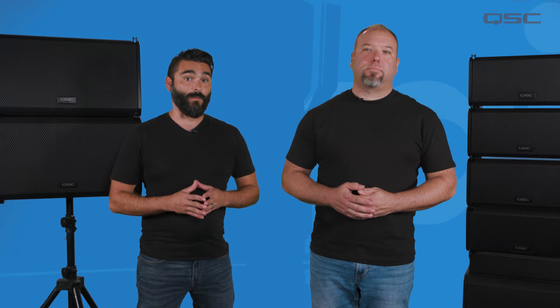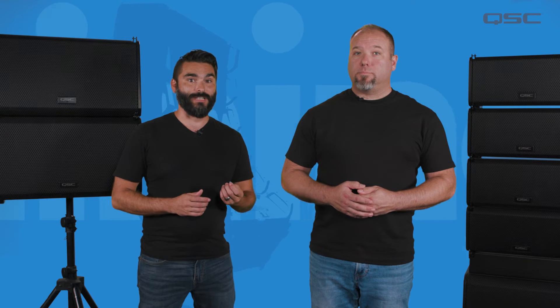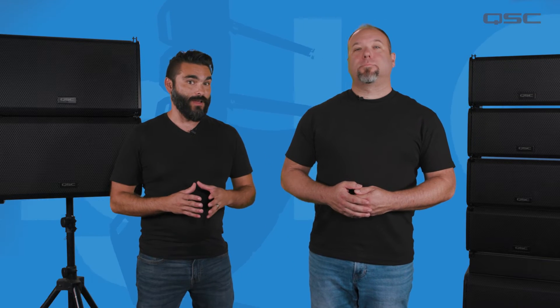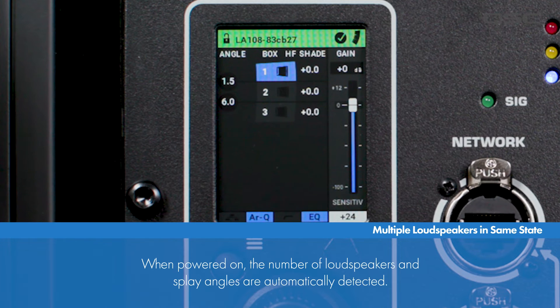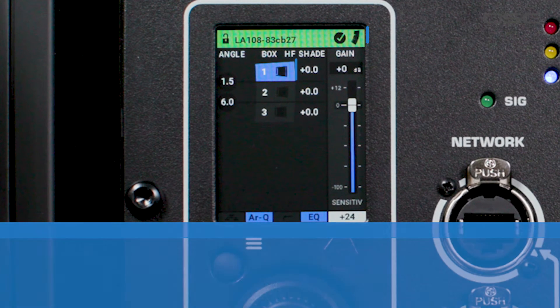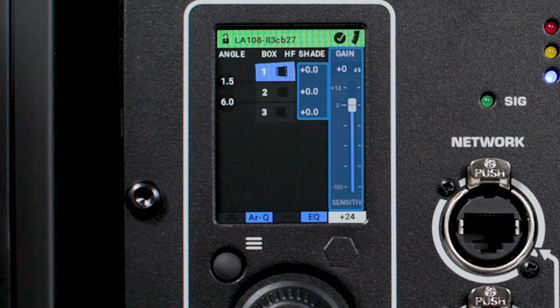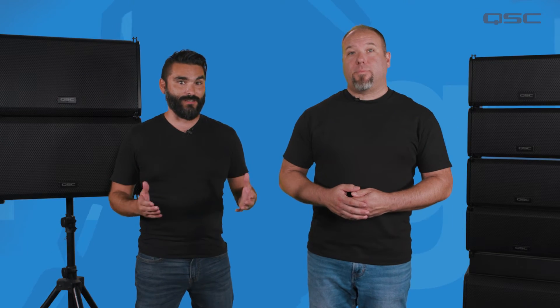The second scenario is more than one L-Class loudspeakers connected together and powering on in the same state in which they were previously set up. In this event, when the array is powered on, the number of loudspeakers and their splay angles are automatically detected. The status bar displays green and all settings are shown in the state that they were previously set to, including total number of boxes, individual box angles, and all gain, high-frequency shelving, EQ, and high-pass filter settings. In this scenario, no other action is required on your part — simply connect your signal and go.